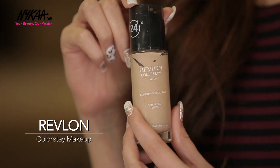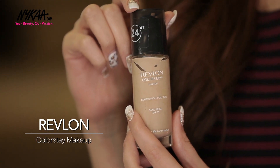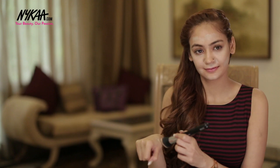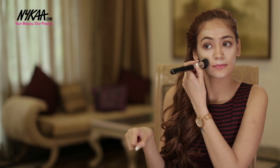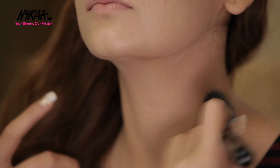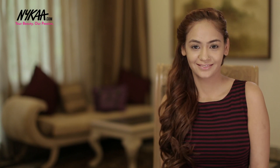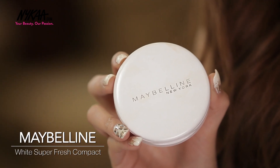I'm going to even out everything with Revlon Colorstay Foundation. Next I'm sealing the makeup with Maybelline Fresh Powder.